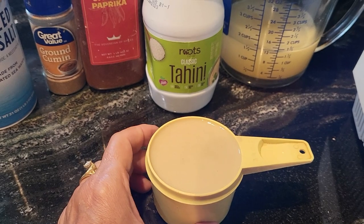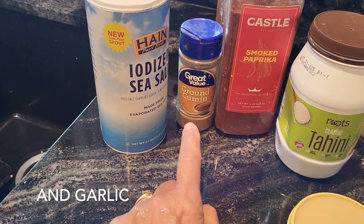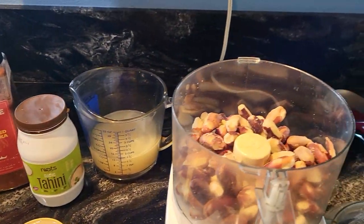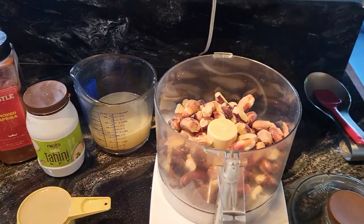Then we'll add a little bit of smoked paprika, ground cumin, and a little salt if needed. I did put some salt in the seeds when I cooked them, but they weren't real salty, so I'll wait and see what it tastes like.